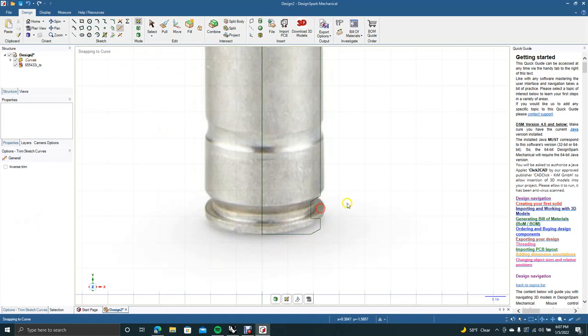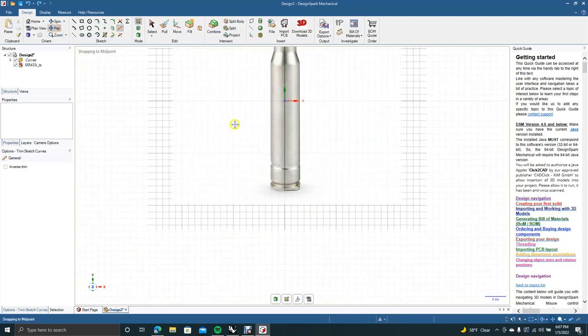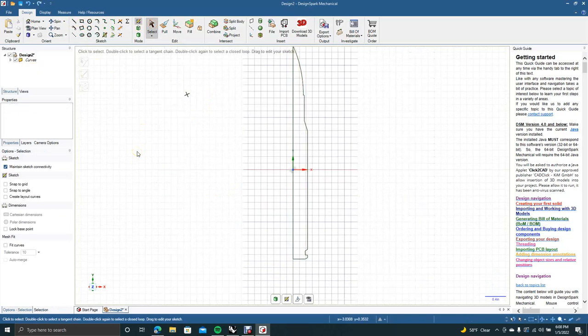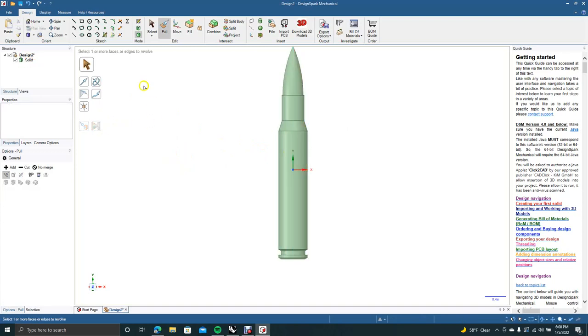Now that we've created the end detail, we're going to grab the Trim Away tool and trim all the stuff we don't need. Then Control- to zoom out, grab the pan tool and pan down. Select it, click on the graphic, hit Delete. We're going to revolve this — go to Select > Pull, click on the actual bullet profile, come over to Revolve, select this line as the axis, and click Full Pull.